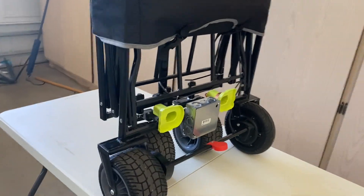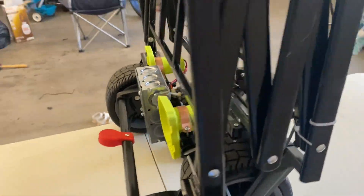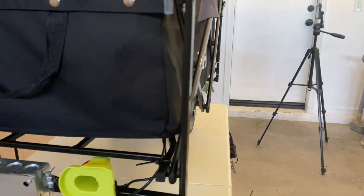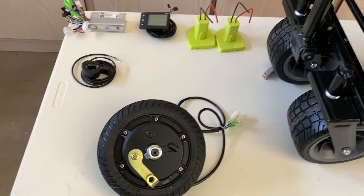It's about 35 pounds without the batteries, all closed up. Here we have the motor controller and screen — those were sold together. I also have the two battery adapters, a thumb throttle, and the electric wheel hub motor.